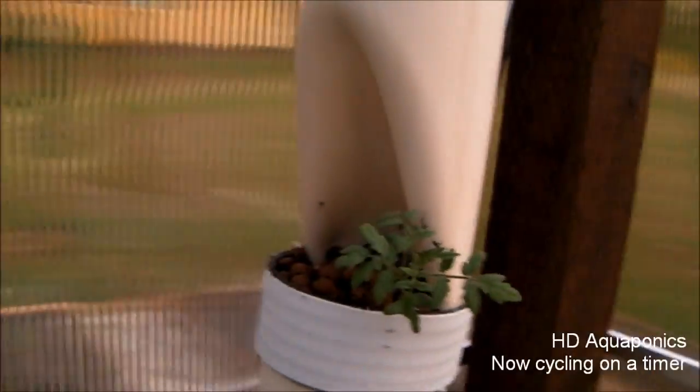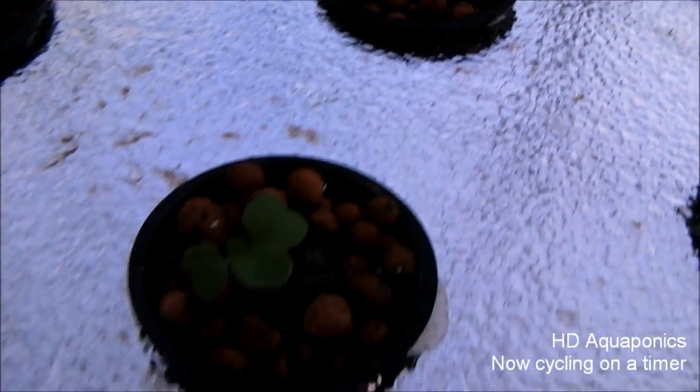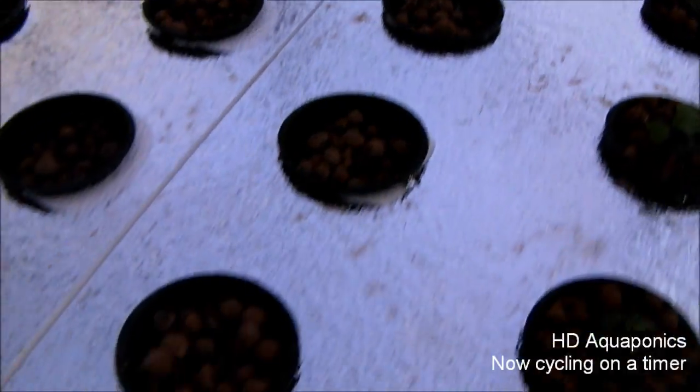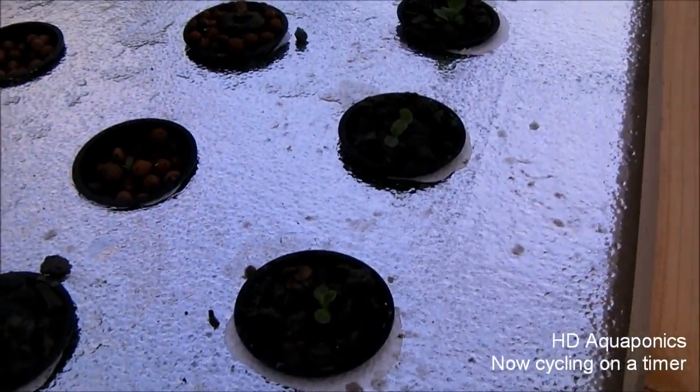I got them all planted — let's move on to the lettuce. As you can see, I have all the lettuce planted in the floating raft. Unfortunately I only got enough for 12, so this bed is going to be three short, but we'll go ahead and try this out and see how the lettuce grows in this floating raft system.